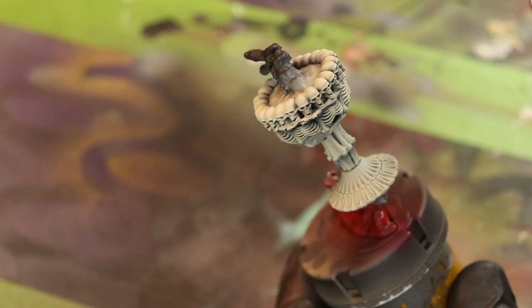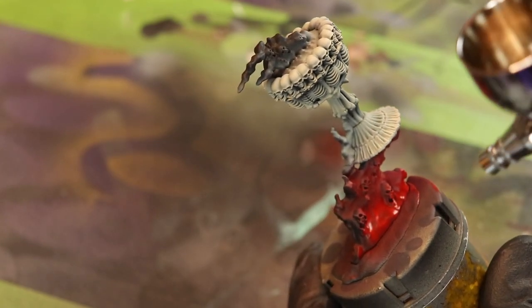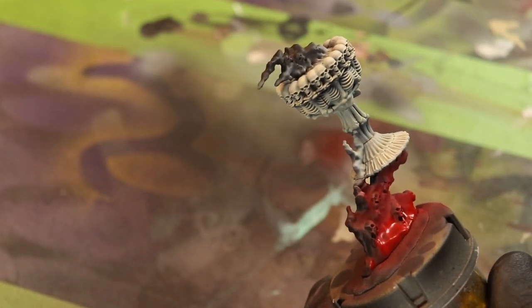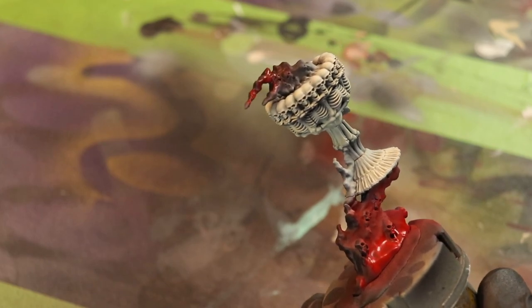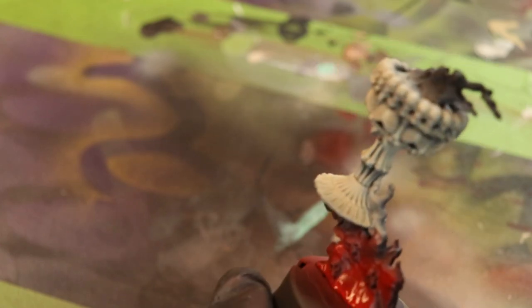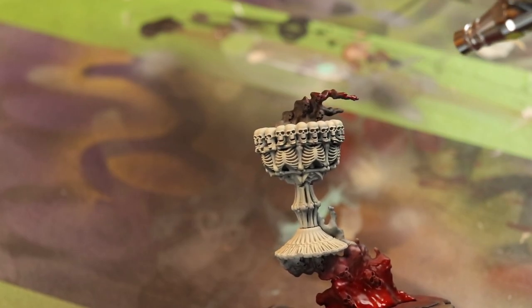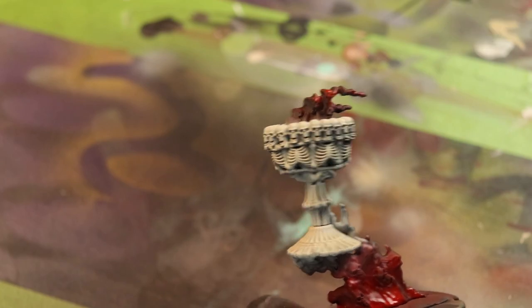I actually chose to do a little bit of glazing to get that effect instead of doing the airbrush on the top of the chalice where the blood is creeping over, just so that I can have that control. I think there's a place for an airbrush and there's also a place for a paintbrush. I use both in conjunction to achieve the results that I do achieve, and I use all my tools as when they are needed.